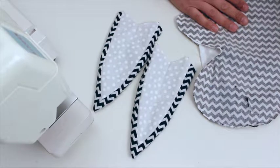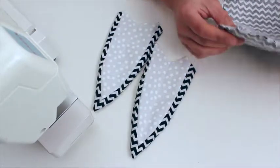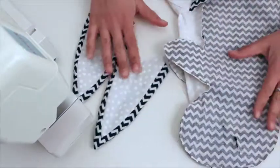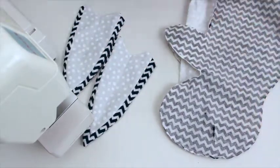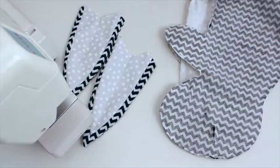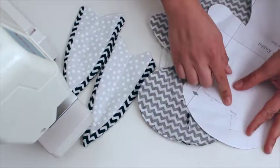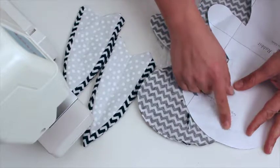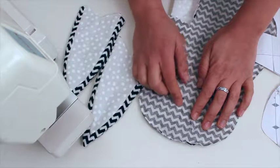Hi, this is Christine from Unlikely Nest, and I'm going to show you today how to insert the ears on your Velveteen Rabbit. So I have here my Velveteen Rabbit. His body is sewn, and the first thing you want to do is mark the ear placement. So transfer the markings, if you haven't done so already, from your pattern onto your finished body.